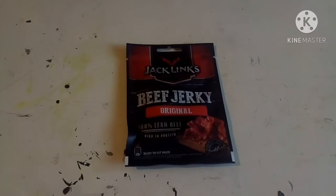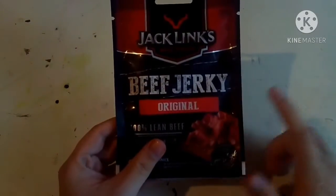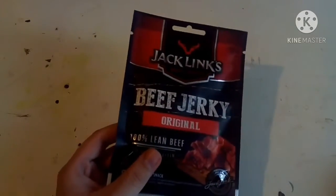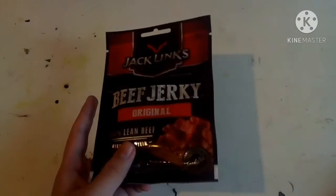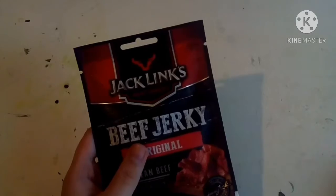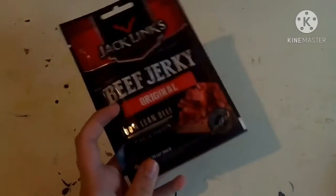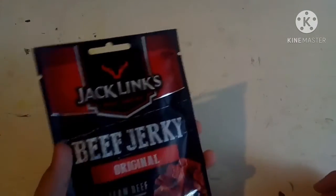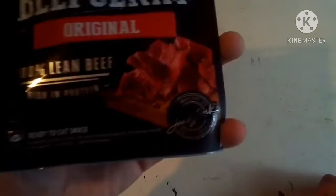Hey, what's going on guys, welcome back to my channel. Today I'm going to be doing a review of Jack Link's beef jerky — the original flavor. If you guys remember, I did the spicy flavor and the teriyaki flavor, but I never did the original. So yeah, it's by Jack Link's, I've got high hopes for it. It's 100% lean beef, which is true, it is lean, and it's high protein.